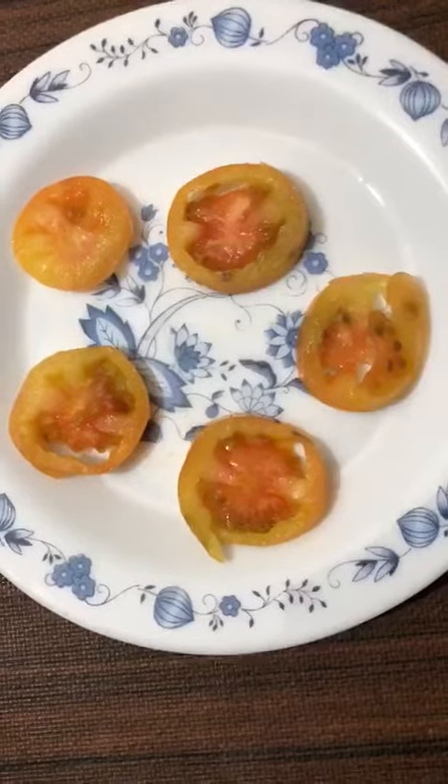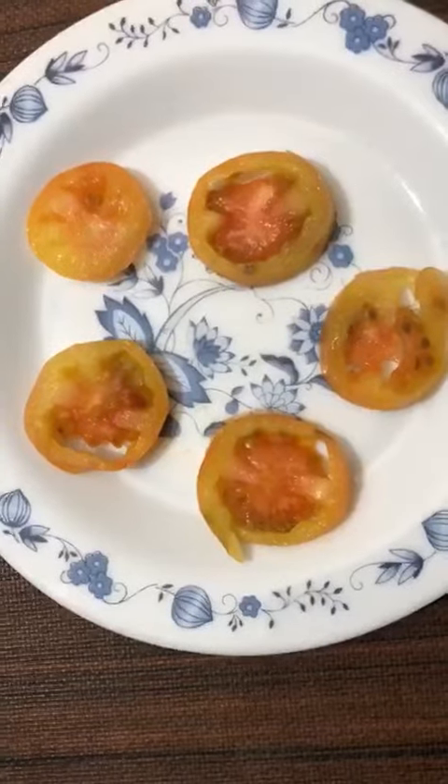Assalam alaikum, welcome back to cutie channel. Today I will give you a better tip. It is related to tomatoes.